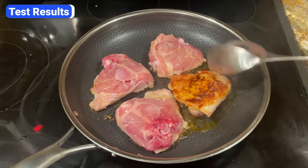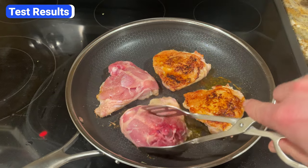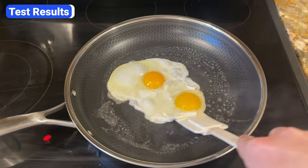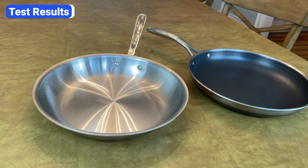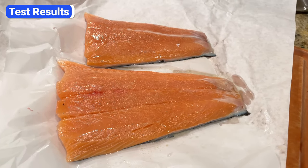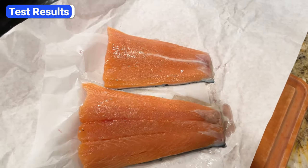The whole idea behind Hexclad is that the hybrid cooking surface gives you the best of both worlds — it can sear like stainless steel and cook eggs like a non-stick pan. So in theory, one Hexclad pan should be able to do the job of two Allclad pans. To find out if that was true, I conducted two tests. The goal of the first test was to compare Hexclad's ability to sear versus Allclad stainless steel. For this test, I used a D3 pan, which is Allclad's most popular collection.